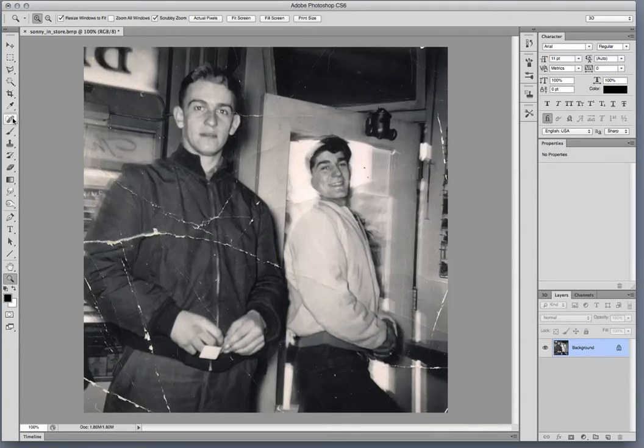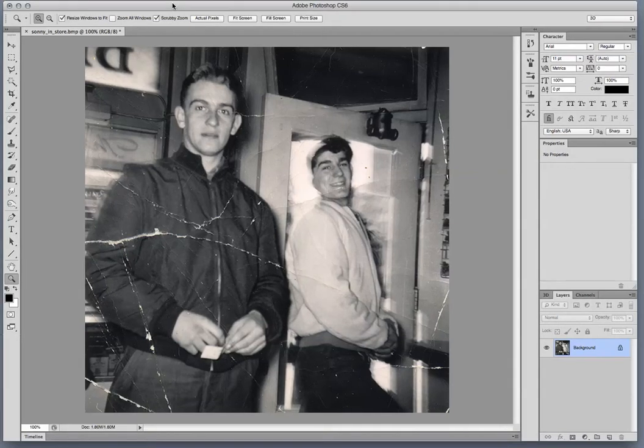So a couple of things. I wanted to talk about colorization because there was a question in the class about how much to colorize and a couple of things we can do here. The first thing I usually do is I duplicate the background layer, just so in case I mess up, I have a copy.